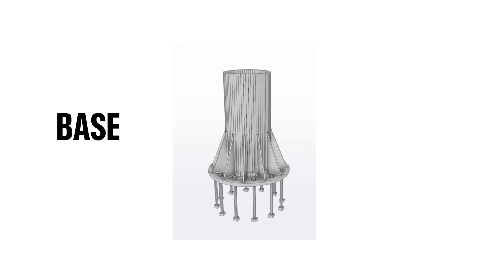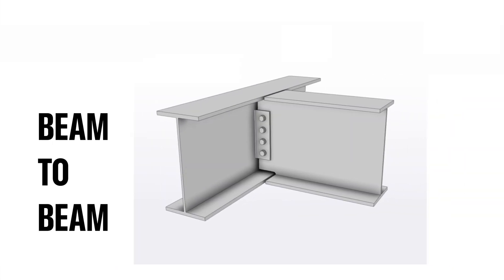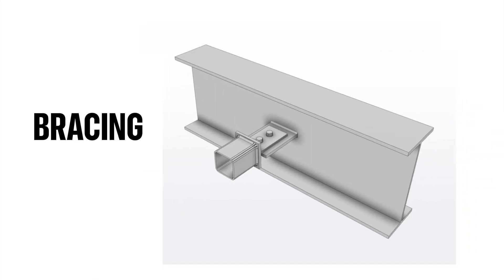To begin I'll go over the different types of base connections, then I'll go on to knee, splice and apexes, after this I'll dive into beam to beam and beam to column connections, and finally I'll finish off with bracing and some special bonus connections. So whether you're new to connection design or you just want to level up your skills, stick with me and let's get started.